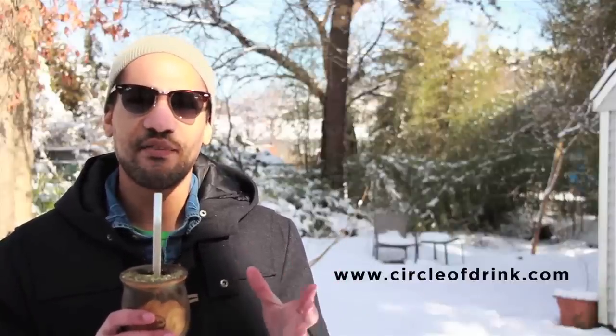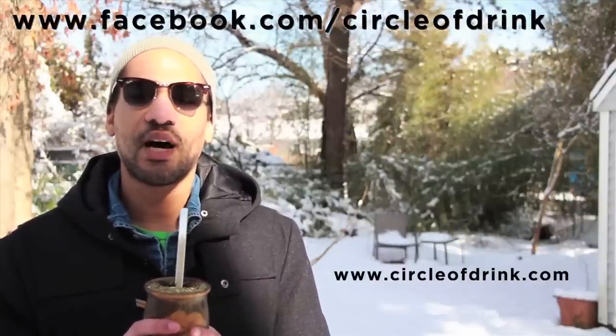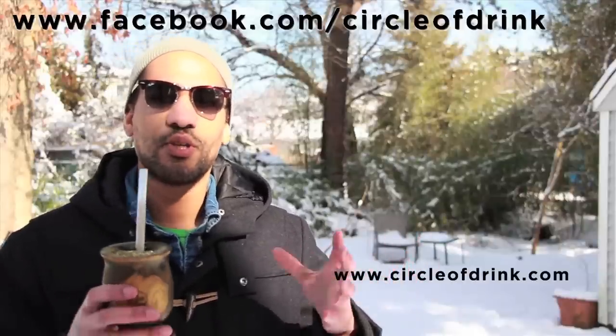Thanks a lot guys, my name is Dave Monte, founder of Circle of Drink. Check us out on Facebook — just type in Circle of Drink and find our groups. We do have online circles where we get together — it doesn't matter where you are in the world — we use a program called Google Hangouts, and we make mate, drink mate, talk about mate, talk about life, philosophy, art, science, things that interest us. We do that about once a week or so, so make sure to sign up for our group on Facebook to get the schedule.